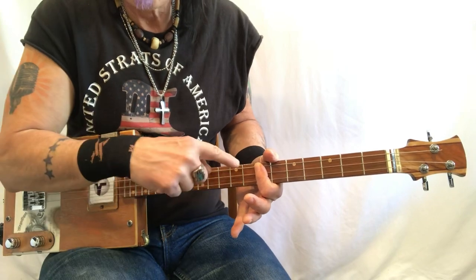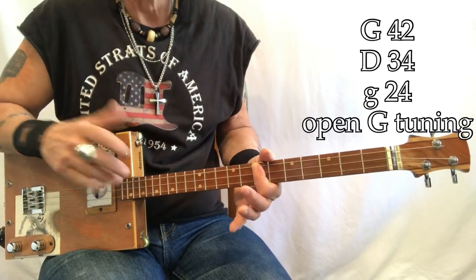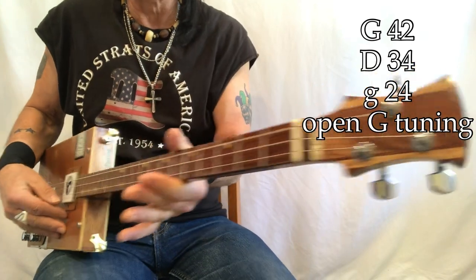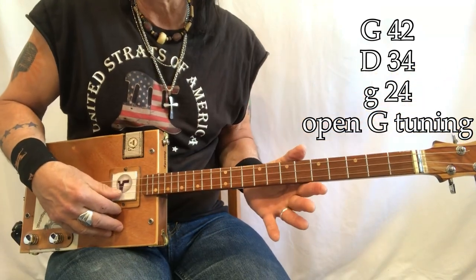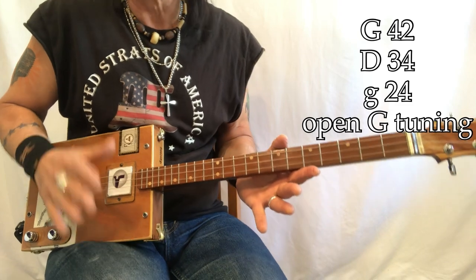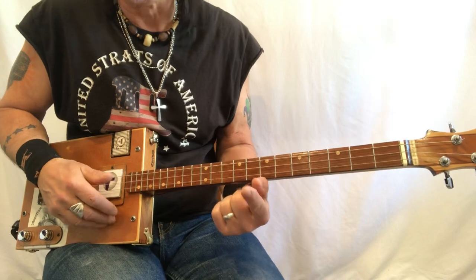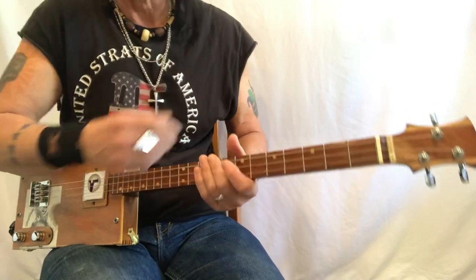That's it - one finger. What do we got? G, D, G - three strings. 42, 34, 24 - those are the gauges. I'm playing an open G. You're gonna be hopping around a lot, but it really is one finger. Hop away.